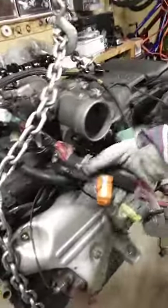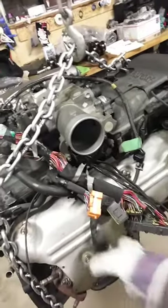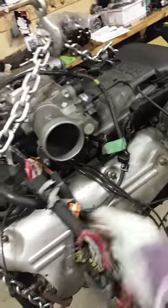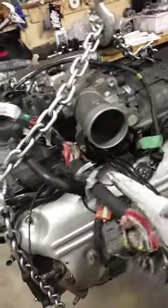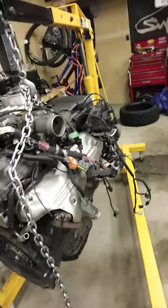The nice thing is it comes with the harness, which I need these three plugs — the gray one, the orange one, and the white one there. I need those plugs to send off to Tweaked for my harness. I should get the chain off that like stat.